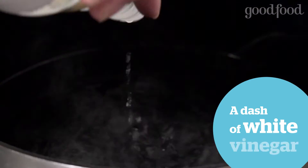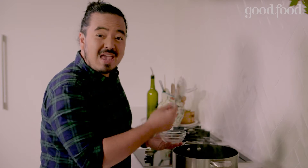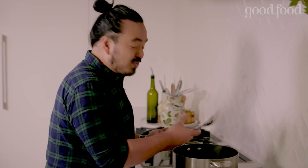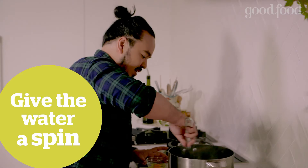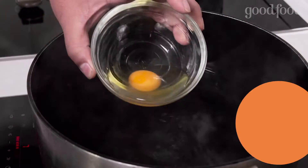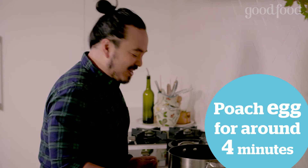Just a dash of vinegar in, and this is more for flavour than anything else. You want the water to be barely simmering — just a few bubbles coming up every couple of seconds, because every bubble that comes through the water runs the risk of breaking that egg apart. Just give the water a spin and drop the egg into the centre. As the water stops moving, that's what wraps the egg around itself and gives you that nice poached egg.